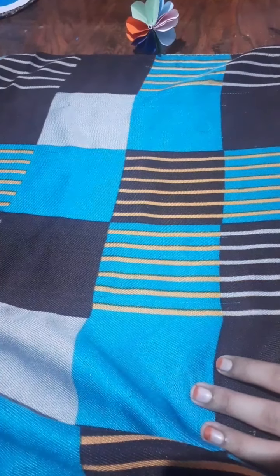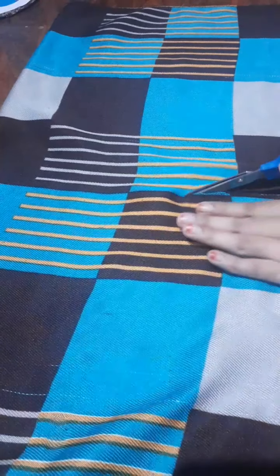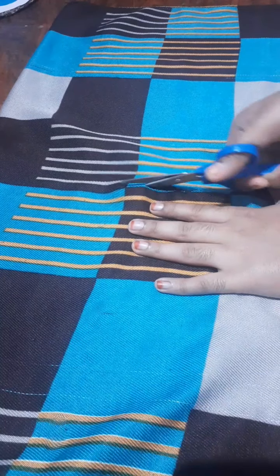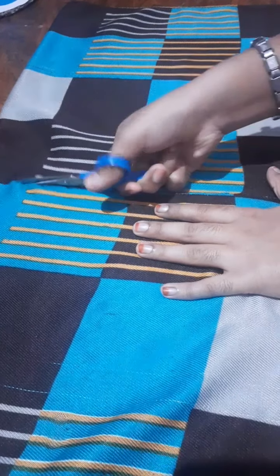I have to cut a pillow. I have to cut the scarf down. I have to cut a square from one square. I have to cut the square. I put the square in a square. I've got a square.